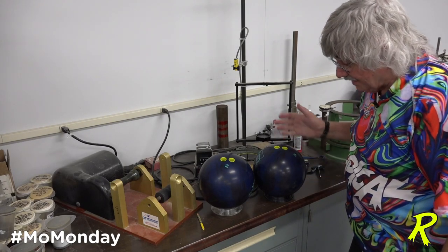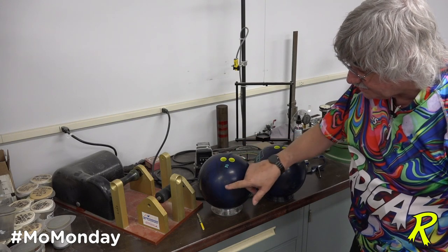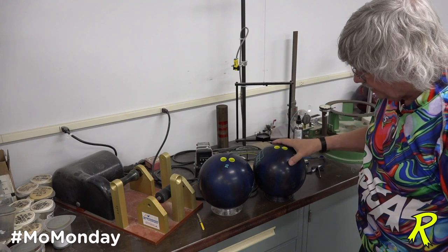Mo Monday — we've been asked questions about where is the PSA of a drilled symmetrical ball for a no-thumb bowler, basically a two-hander, and here are two different ones.